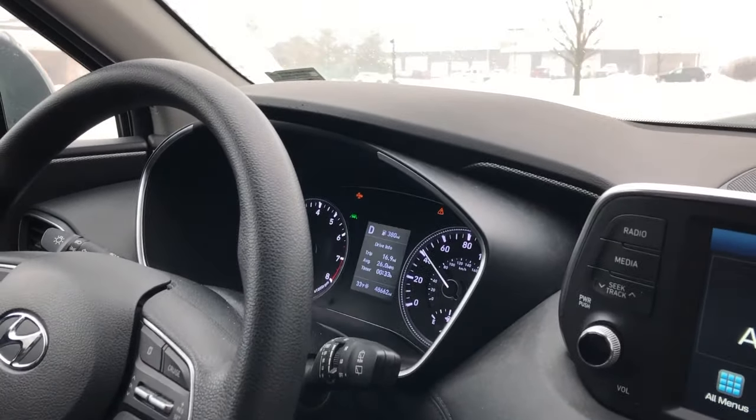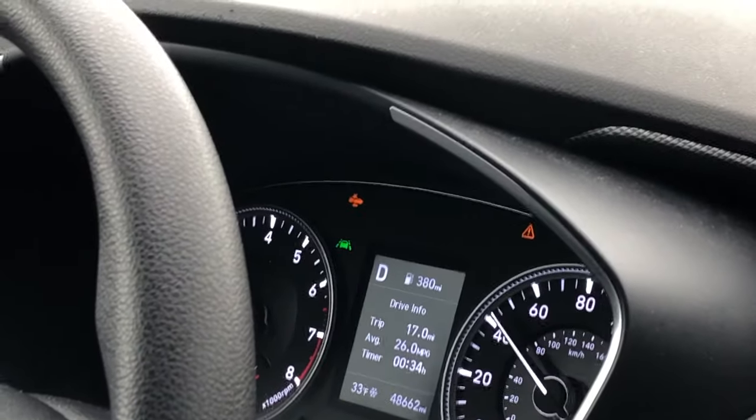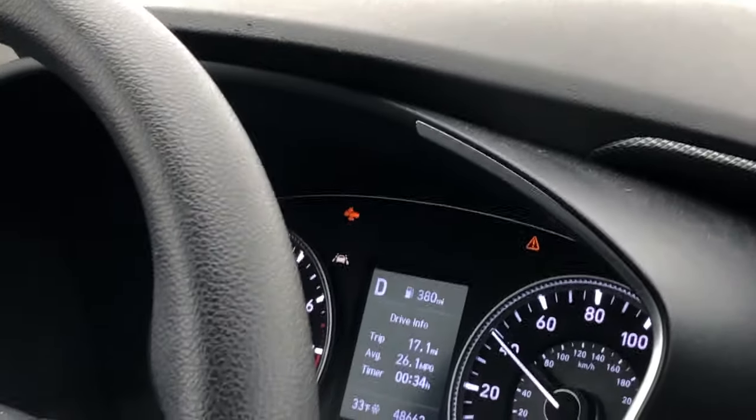The triangular light could mean many different things — it can be as simple as windshield washer fluid being low, or something more serious such as the lenses being covered with ice, snow, mud, or any kind of road debris. You can get out of the vehicle, clean them off, and usually it'll just reset by itself.